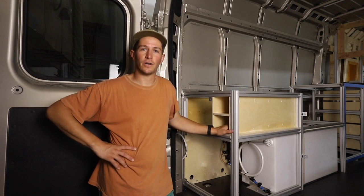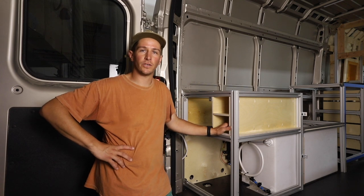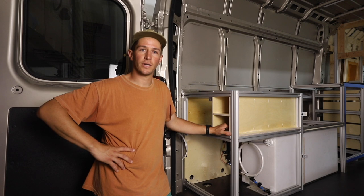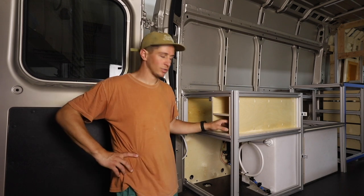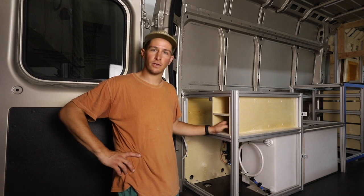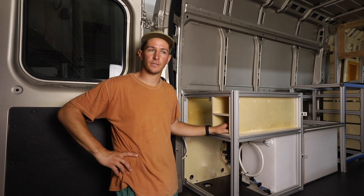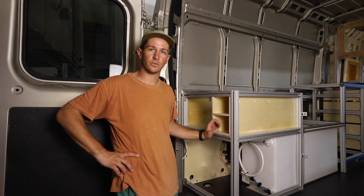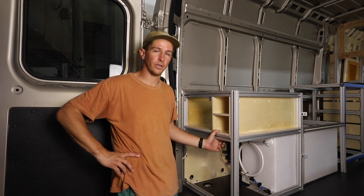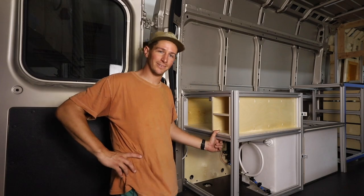Hey guys, I'm Nate. We're out here building our new van and we wanted to start a new video series showing you how we do our plumbing. Big thanks to Camping World for providing some of these products and sponsoring this video. So first today we're going to install our fresh water system. That includes our 40-gallon tank. We have a SureFlow 12-volt water pump — it's four gallons per minute — and a silencer kit from SureFlow that we'll show you how to install. We'll link all those products in the description.